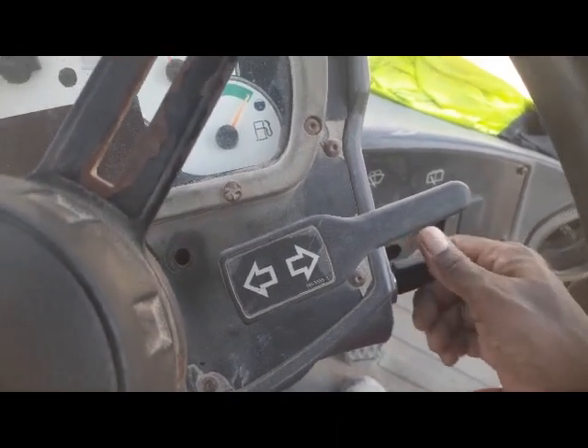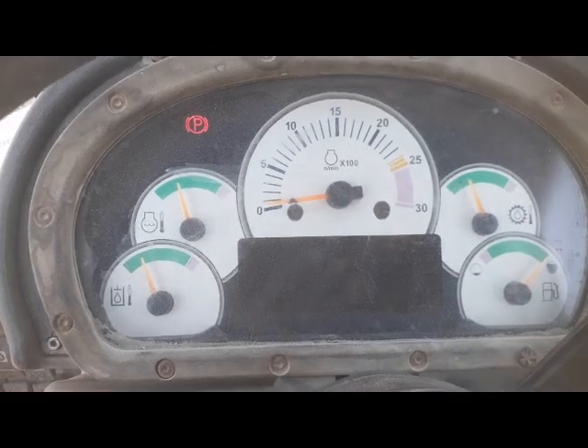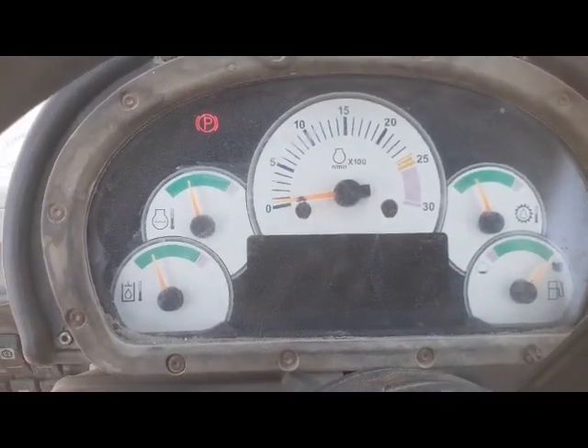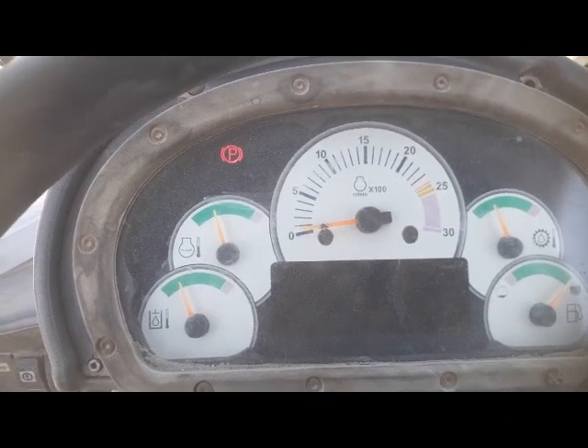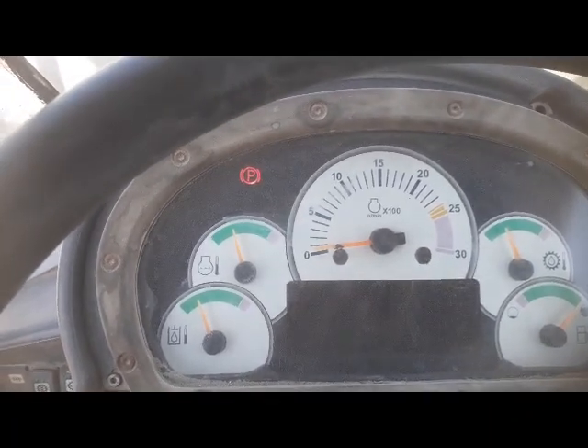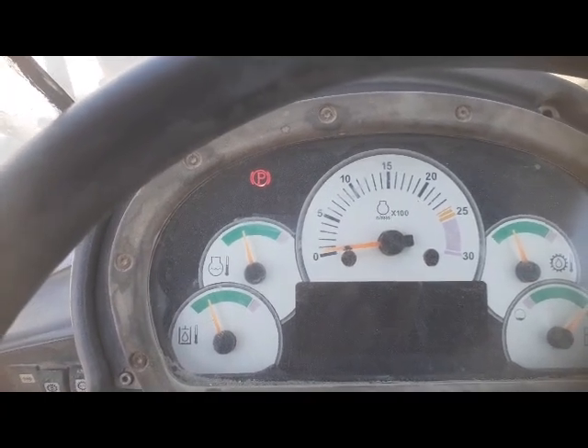I'm going to check what is the problem, what is the issue, why this shovel is not starting. First I will check the connections, and if connections are okay then I will remove the starter — maybe there's a carbon problem. Whatever the issue is I will let you know. First I'll check the connections.